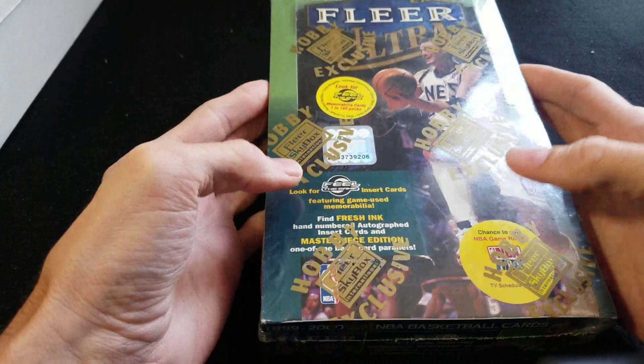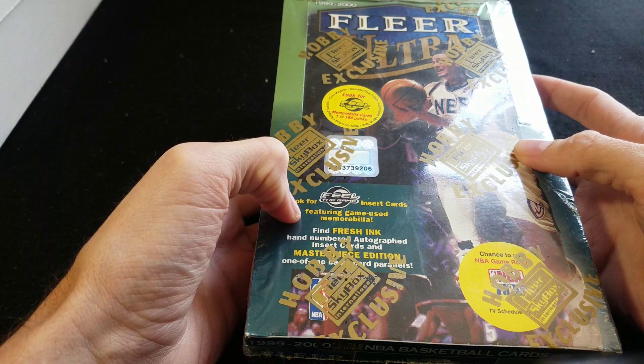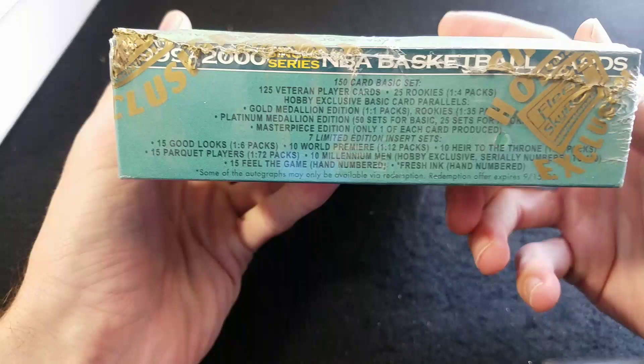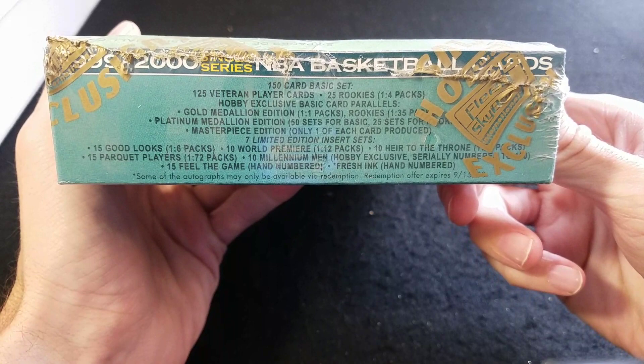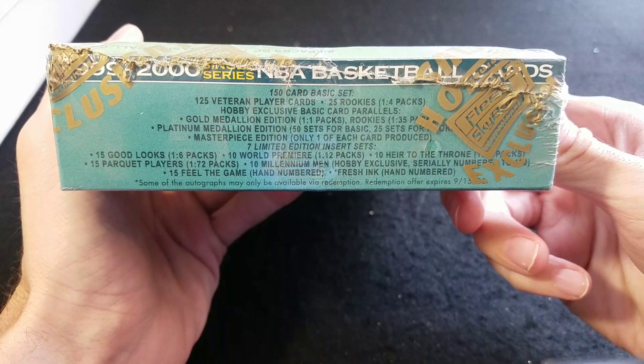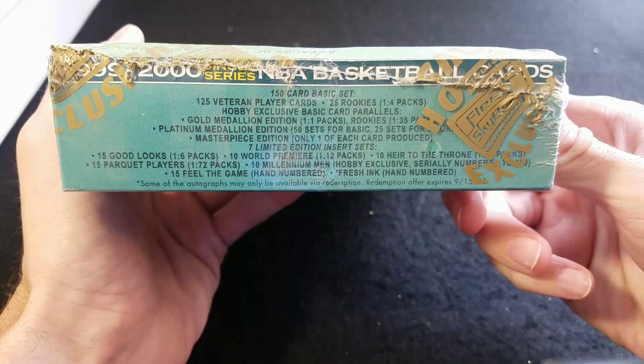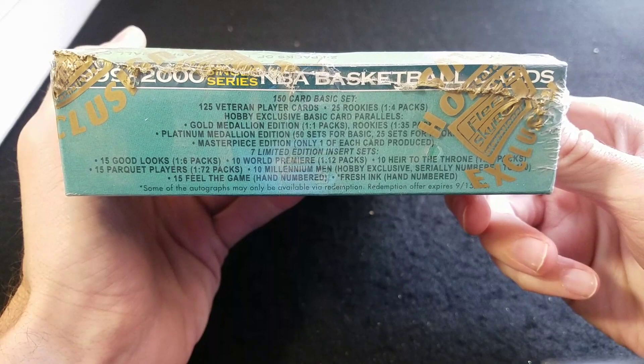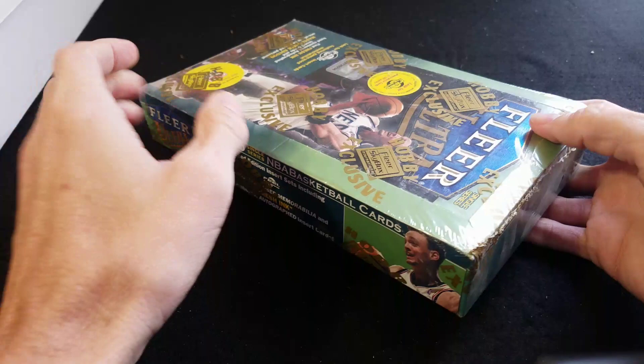This is a late 90s — 99-2000 Fleer Ultra — and I'm pretty sure I've opened a couple of these on the channel before. We've definitely pulled a Platinum Medallion Edition out of this set before. The possible pulls include the Platinum Medallion, numbered to 50; Masterpieces, one-of-ones; World Premieres; Heir to the Throne; Parquet Players; and Millennium Men, the insert set we're really looking for, numbered to 100.